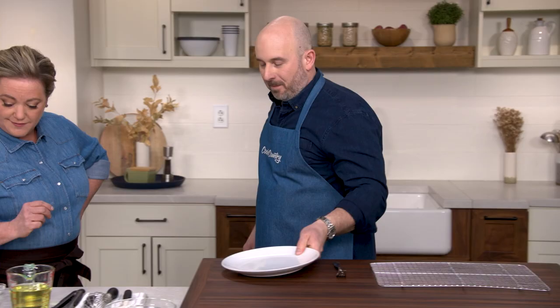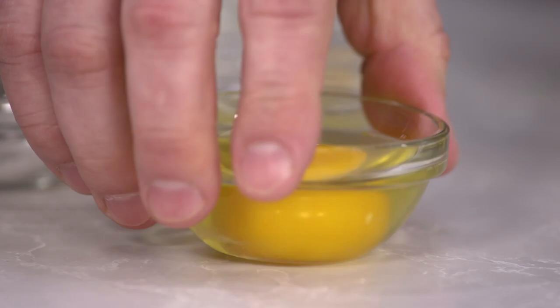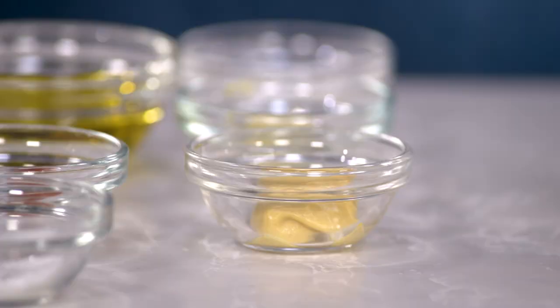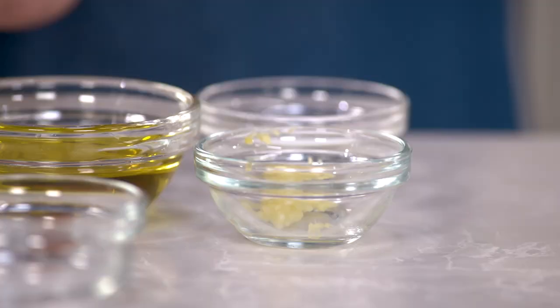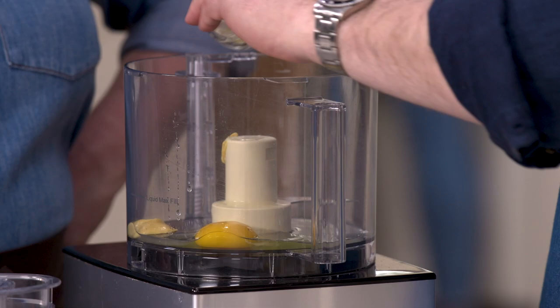While those potatoes are baking we're going to make an aioli to dunk those crispy little things into. It's a very Spanish thing to serve an aioli with fried potatoes, and we're going to make ours from scratch. We're going to combine one whole egg, four teaspoons of lemon juice, one and a half teaspoons of Dijon mustard, and one minced garlic clove.